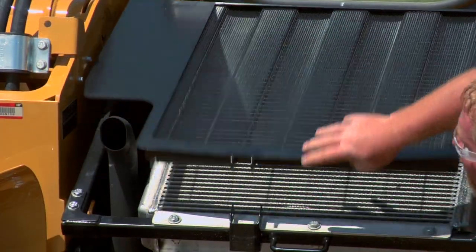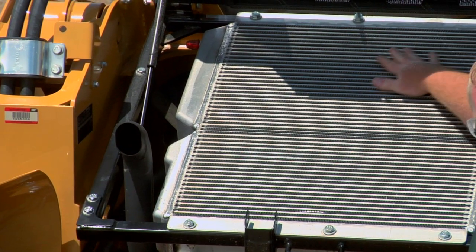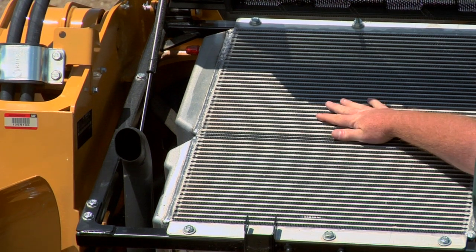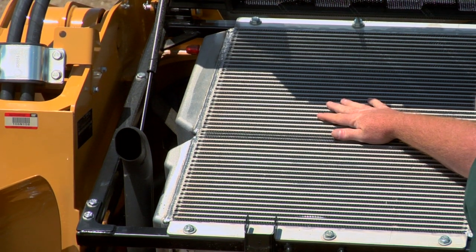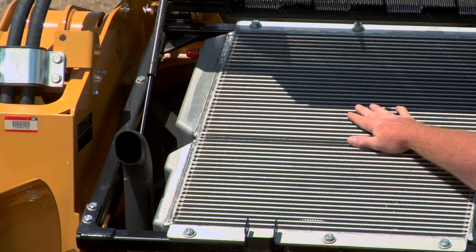I'm going to pull this pin. We'll lift this cover up, and again we want to check this surface and make sure that it is clean from any debris and that we aren't getting dirt packed in here. Maybe we've been running in some wet conditions or wet material — we could easily get some debris packed in here.